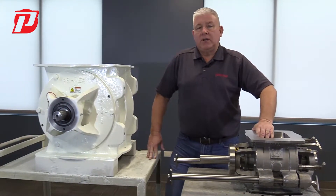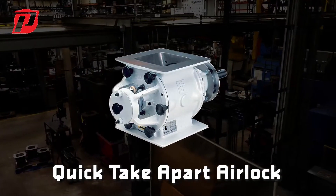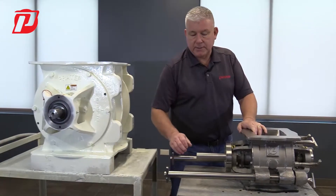We also offer a QTA, our quick take apart airlock. Very similar to our BAV airlock, however, it doesn't have these rails.